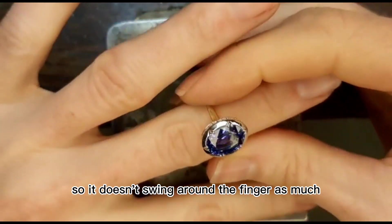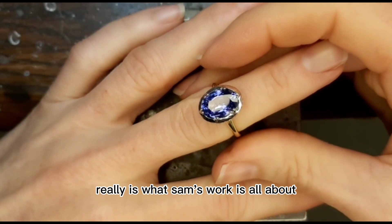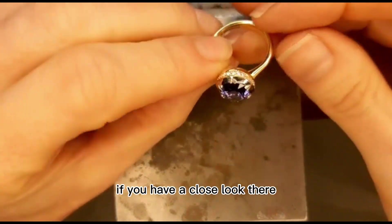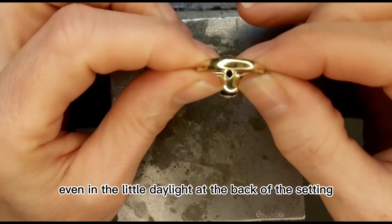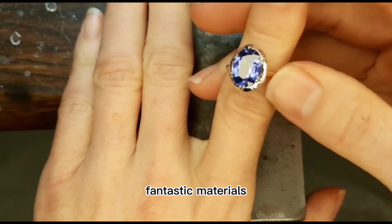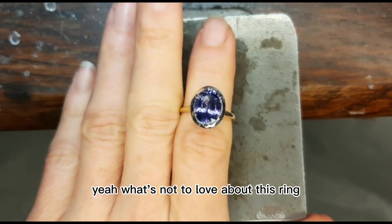Details really is what Sam's work is all about — he spends as much attention on the front of his pieces as he does on the back. And you can see, if you have a close look, just that little quatrefoil pattern even in the little daylight at the back of the setting. Beautifully detailed, gorgeously finished, fantastic materials, beautiful design — yeah, what's not to love about this ring?